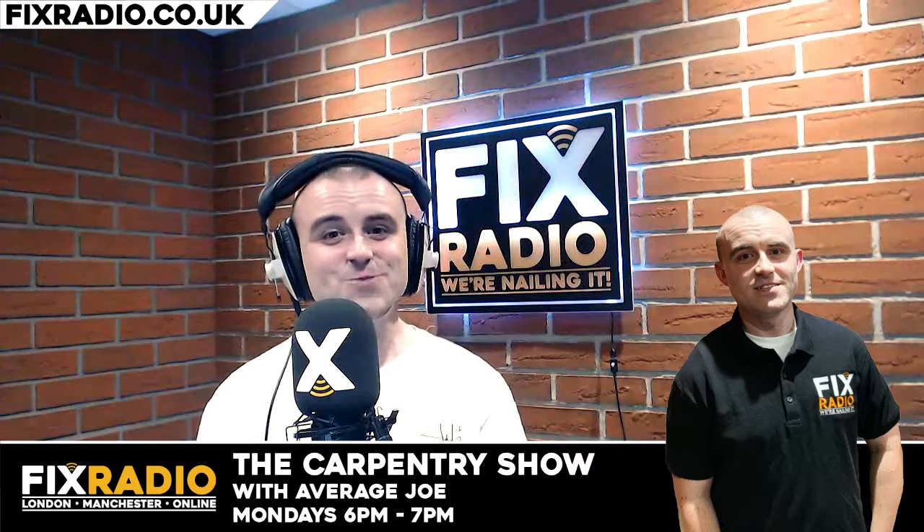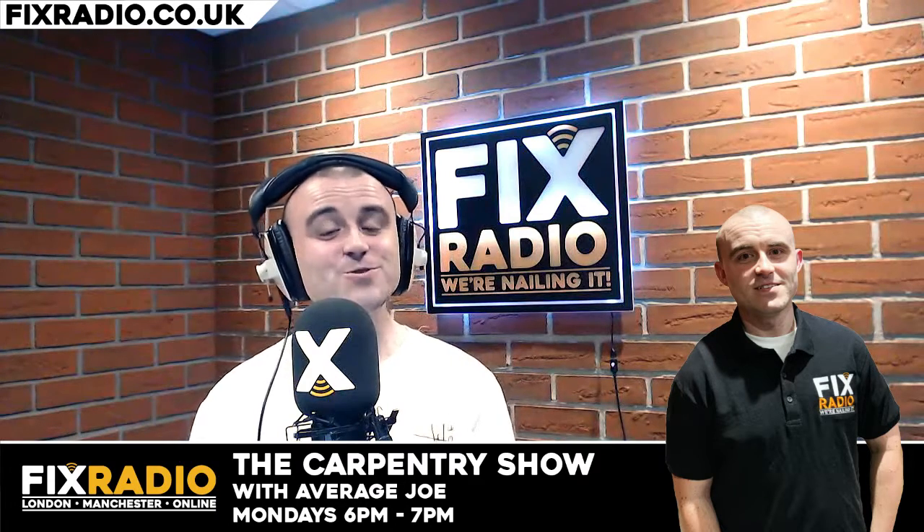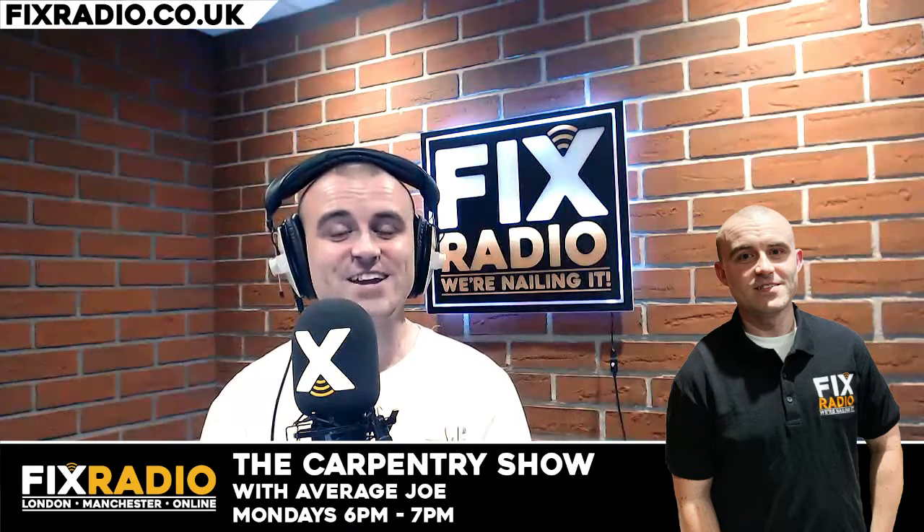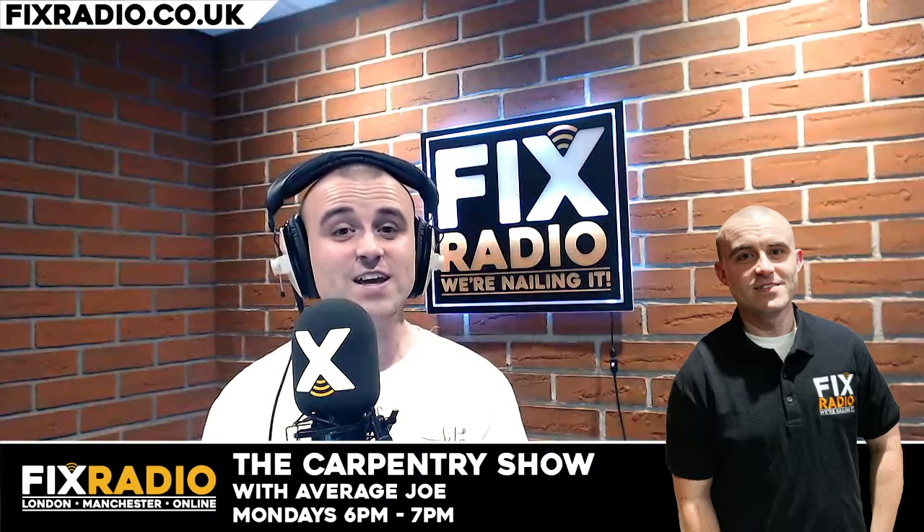I just got done with the Woodwork Show on Fix Radio — it was my very first show. My nerves were throughout, I was shaking, but I enjoyed every second of it and I can't wait for next week.